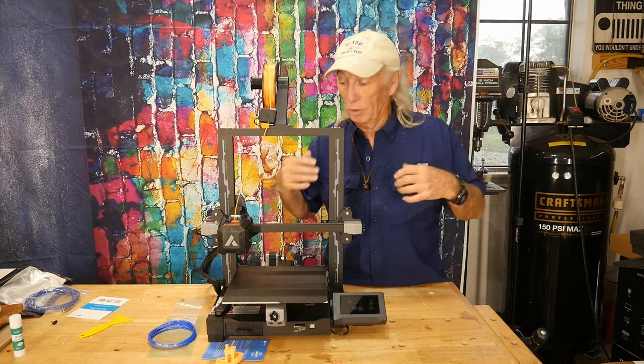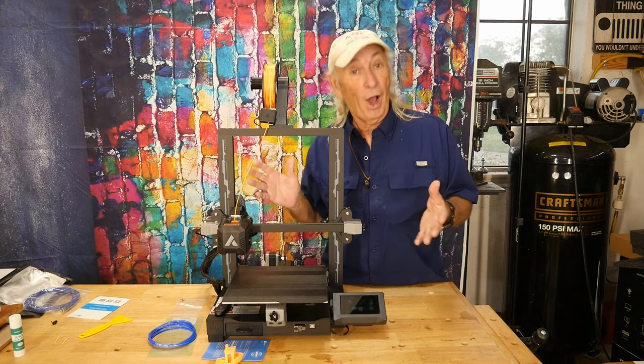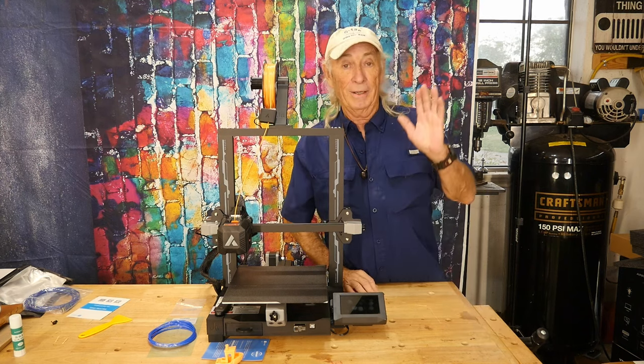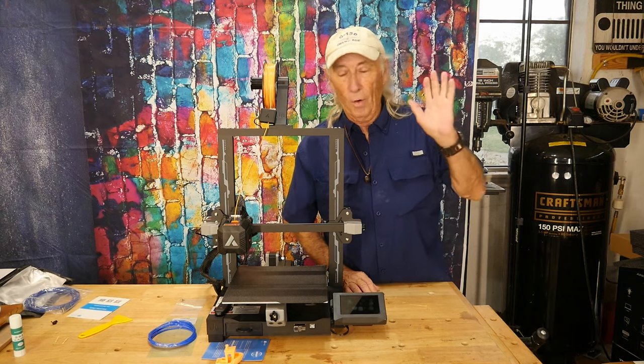I've got to thank JG Maker for sending this over to check out — I had no idea what was coming in the door and I'm just thrilled and surprised. They did an awesome job putting this printer together. Please like, share, subscribe, and ring the notification bell — over and out.